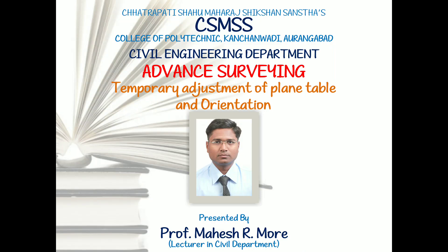Hello, welcome to advanced surveying online lectures. Today we are going to start temporary adjustment of plane table and orientation. First of all, we are going to start with temporary adjustment of plane table.